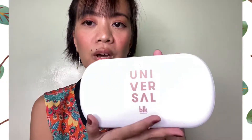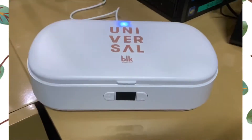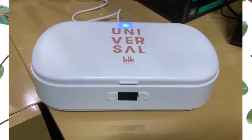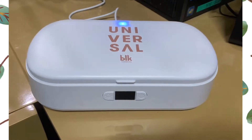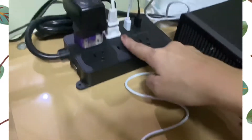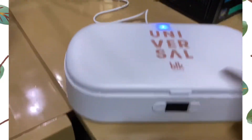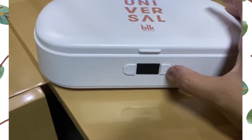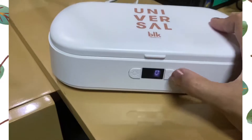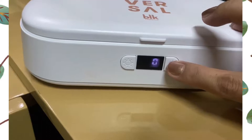Let me talk about this UV Case Sterilizer and show you how this UV sterilization case works. I have connected it to a USB source and this is the power button. When you press it once, you will hear a sound that it's on. When you press it again, it will be off.